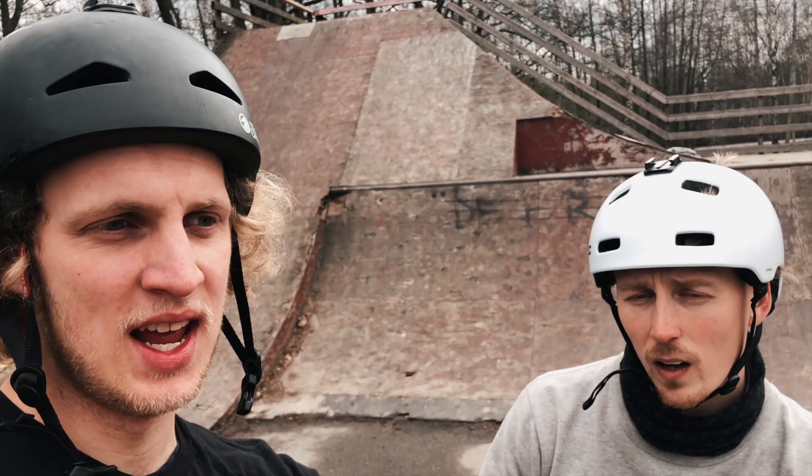Thanks for a sick session, man — super fun! And thank you guys for watching. I hope you're stoked on the material I'm putting out, and also what this guy is putting out. Subscribe to the channel so you don't miss what's coming next, and as I say every time, please comment with stuff you want to see in the upcoming videos. See you!